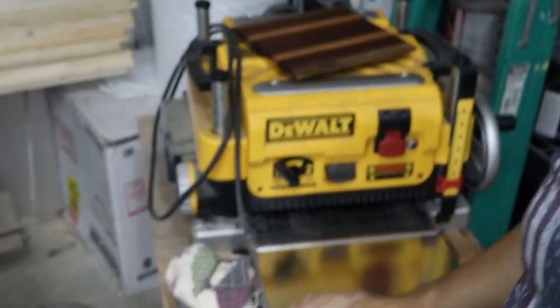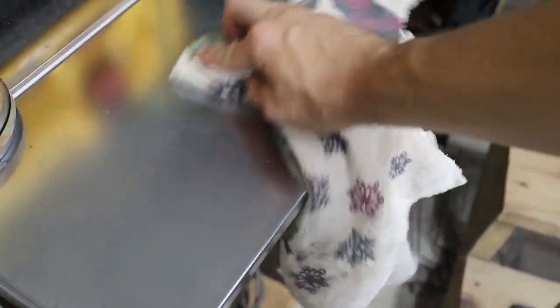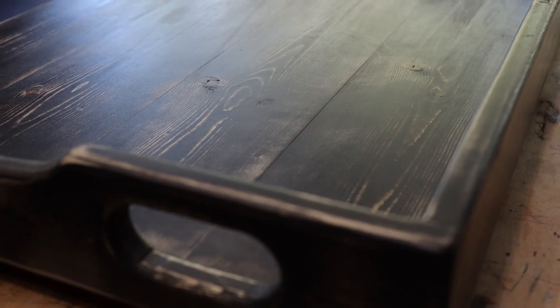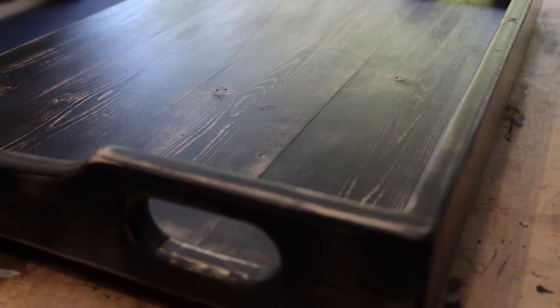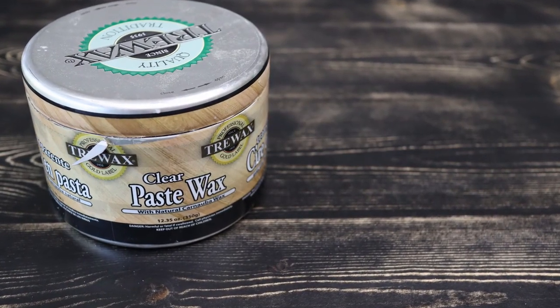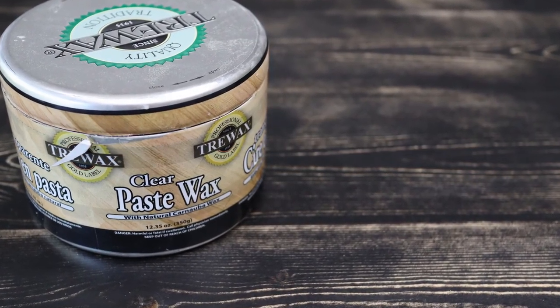Similar to your table saw top, I also use paste wax on the bed of my planer, which makes everything glide smooth on there. This stuff has tons of uses for the shop — you really need to get some; link in the description below. I really like how paste wax puts a unique finish on the surface of the wood. It gives it a nice smooth feel. When it's dry, you can't even tell it's on there — it's a nice satin finish.